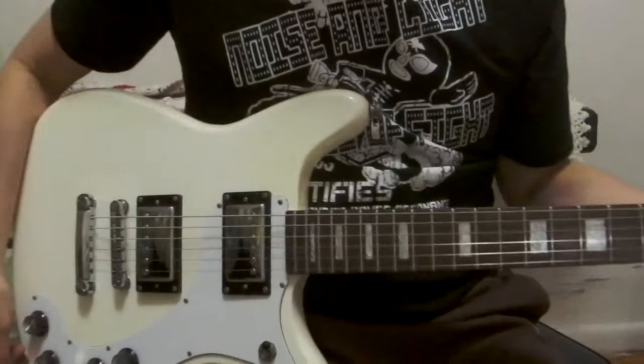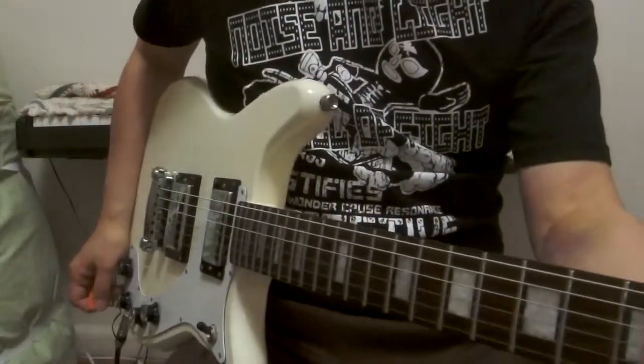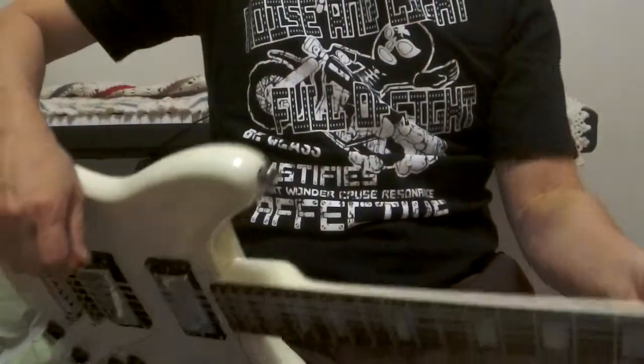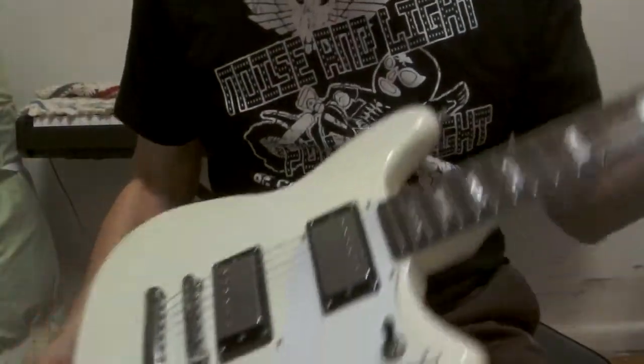Hi everyone! How are you today? Today I'm going to show you this guitar — the Epiphone Will Show White guitar.